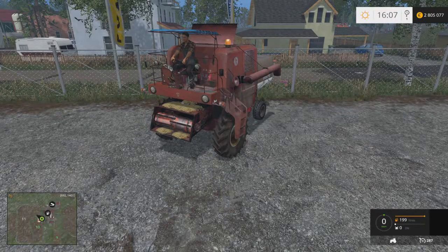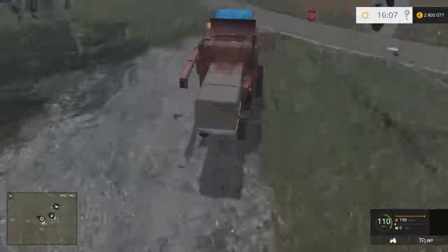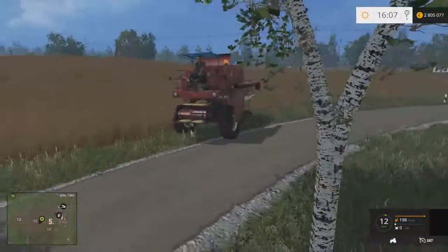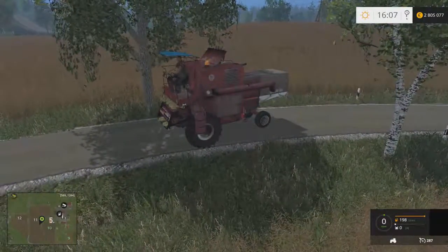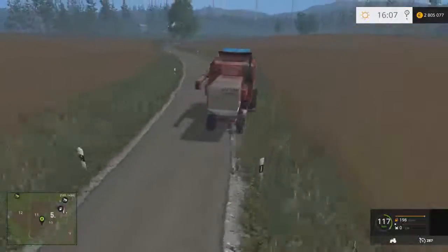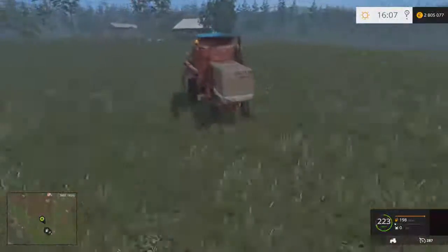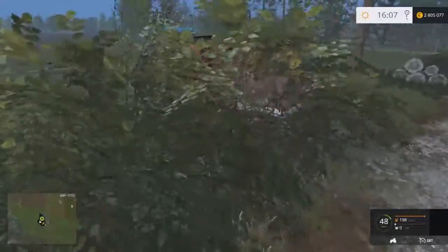Bonjour à tous, c'est le Simulator Lorrain. Aujourd'hui on se retrouve pour une toute nouvelle vidéo sur Farming Simulator 2015, pour mon dernier épisode sur Handsome Gaber. On va s'amuser avec une moissonneuse cross — on a pris une vieille moissonneuse et on a modifié la vitesse, donc on peut aller à 297. On va aller s'amuser dans les champs, c'est vraiment une belle moissonneuse, j'aime bien en tout cas.